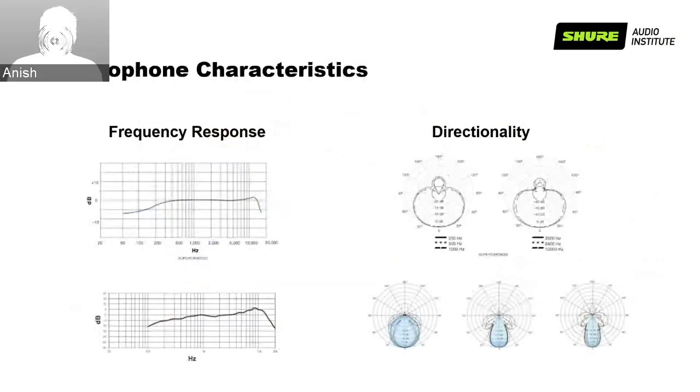Moving on to microphone characteristics, there are a few characteristics to consider when choosing a microphone, but frequency response and directionality are the key ones. Frequency response is defined as the range of sound a particular microphone can reproduce and how its output varies within that range. It is one of the most significant factors in determining the sonic signature of a microphone, typically providing a response curve within a 20 Hz to 20 kHz range. The two most common types of frequency response are a flat response and a shaped or tailored response.